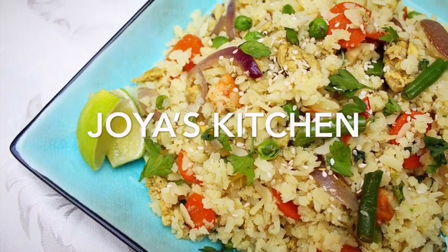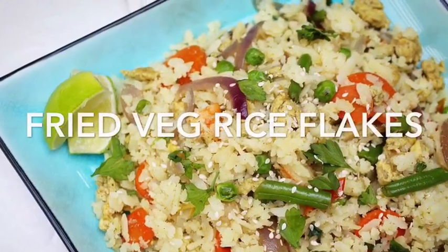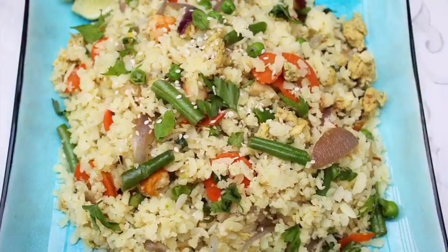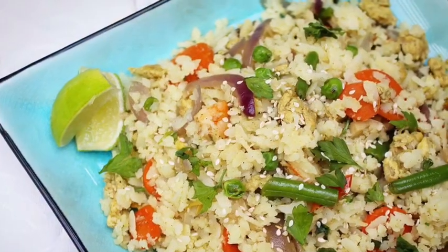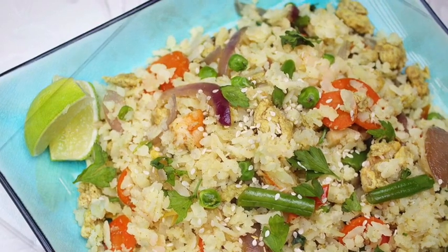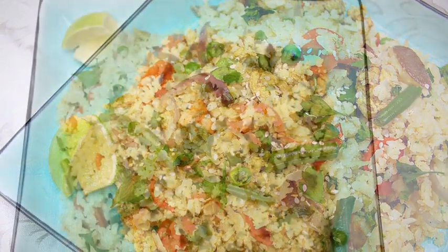Hello viewers, welcome to Joyce Kitchen! Today I'm going to show you a very simple snack recipe — you can also use it as dinner or lunch. I call it mixed veg rice flakes or fried veg rice flakes. Rice flakes are a substitute for rice, quite lighter. In Bengali we call it cheetah, and in India they call it poha.